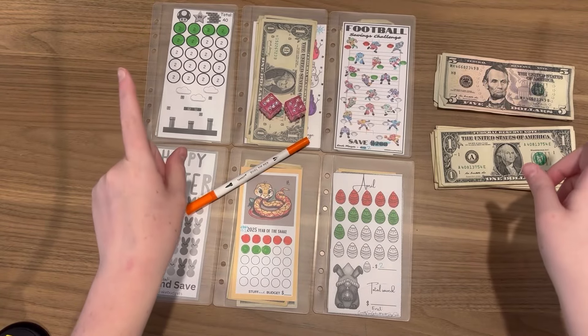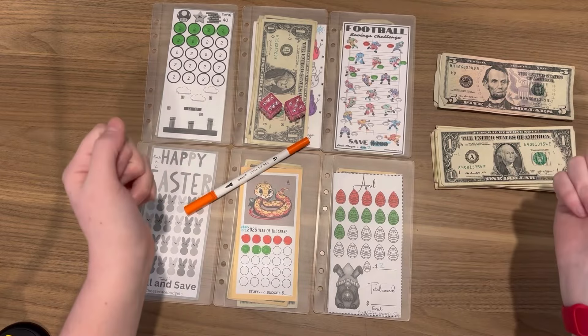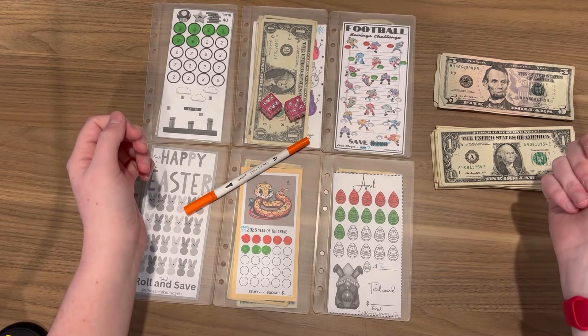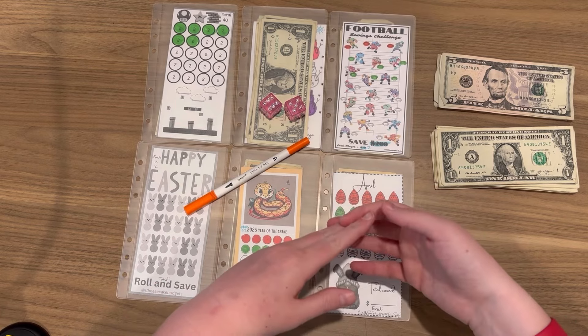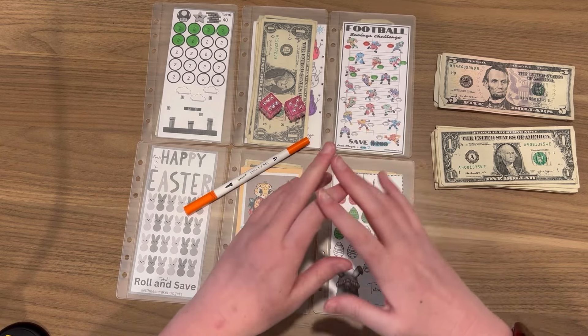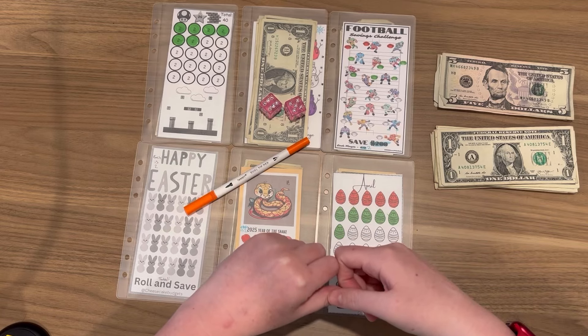Hey guys, welcome back to my channel — or if you're new here, my name is Amber and this is Cheesecake Budgets. Today we are doing Mini Mondays, but sadly it's only going to be $20 of Mini Mondays, so it's going to go really fast. Let's go ahead and see what we can do and get into it.